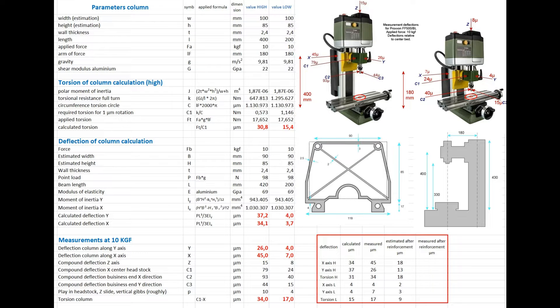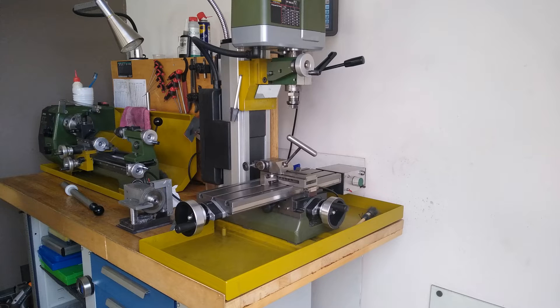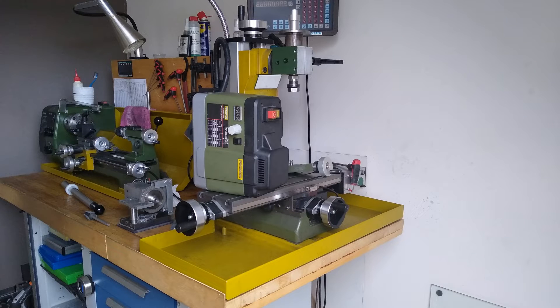To estimate whether strengthening the column could have sufficient effect, I made a strength calculation of the bending and torsion of the column, based on some standard formulas from strength theory. You can see the spreadsheet with the calculations here — pause the video if you want to study it longer. The values are reasonably similar, although the deflection in the x direction is clearly greater than calculated, while in the y direction less deflection is seen than calculated. The complex shape of the column may play a role in this.